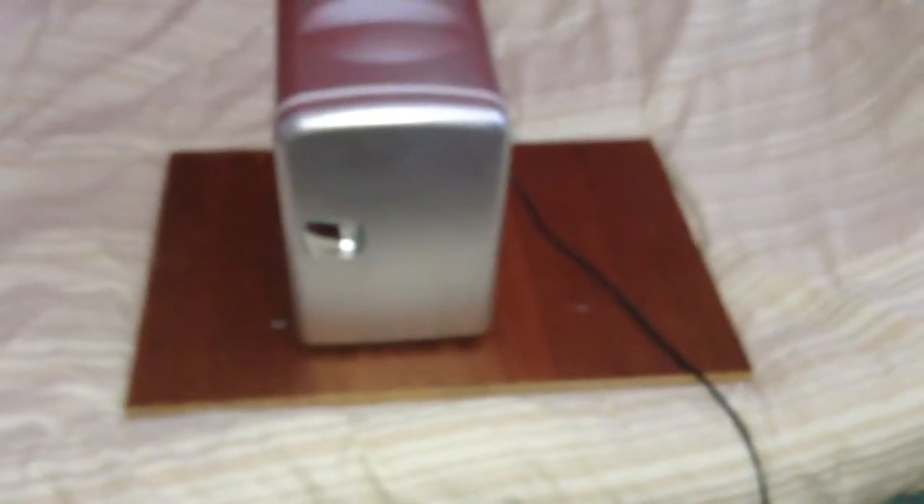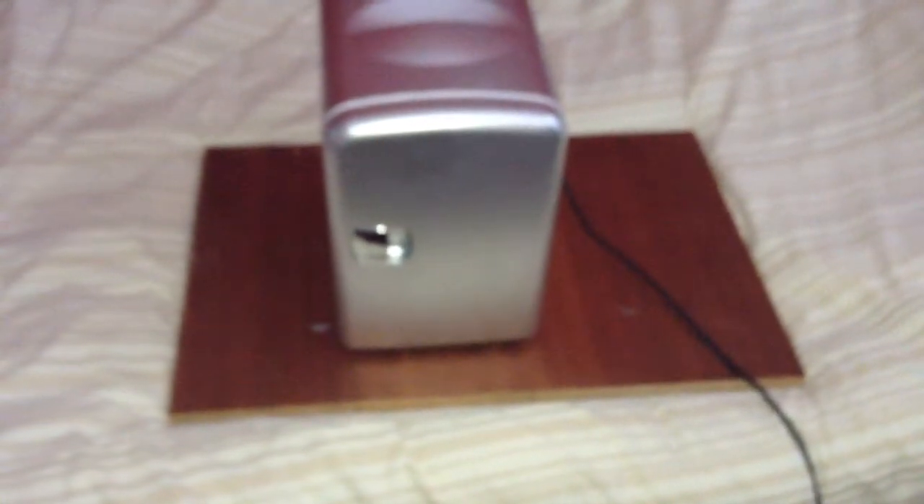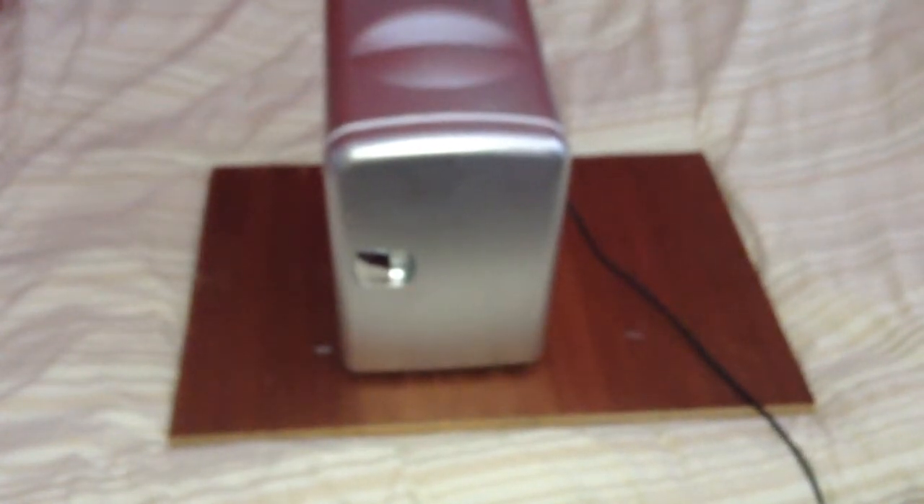Hello everybody, this is Solar Tiger with another solar power video. Today we're in the house, and this is a video on my mini fridge. I bought this mini fridge at a car boot sale for just four pounds, and this is a 12-volt mini fridge that can work off 12 volts or 220 volts.